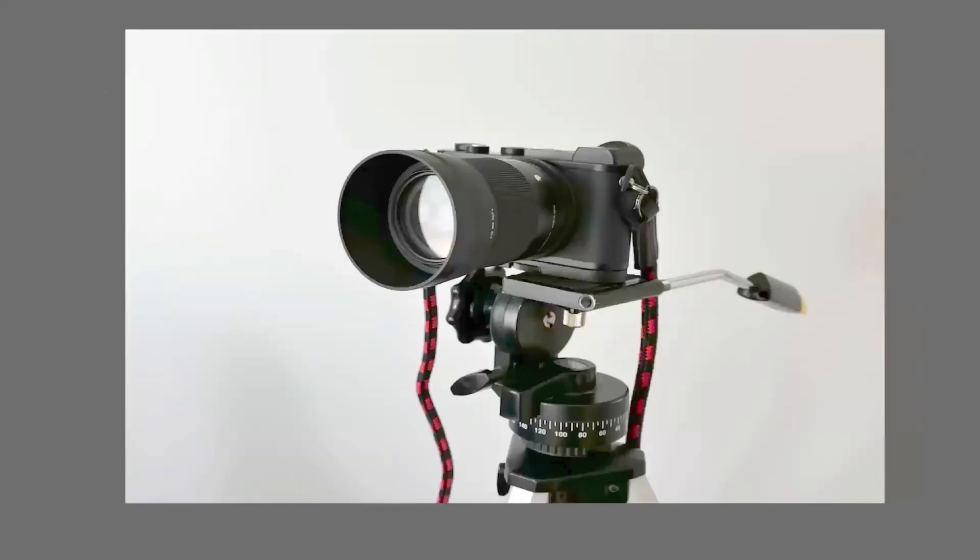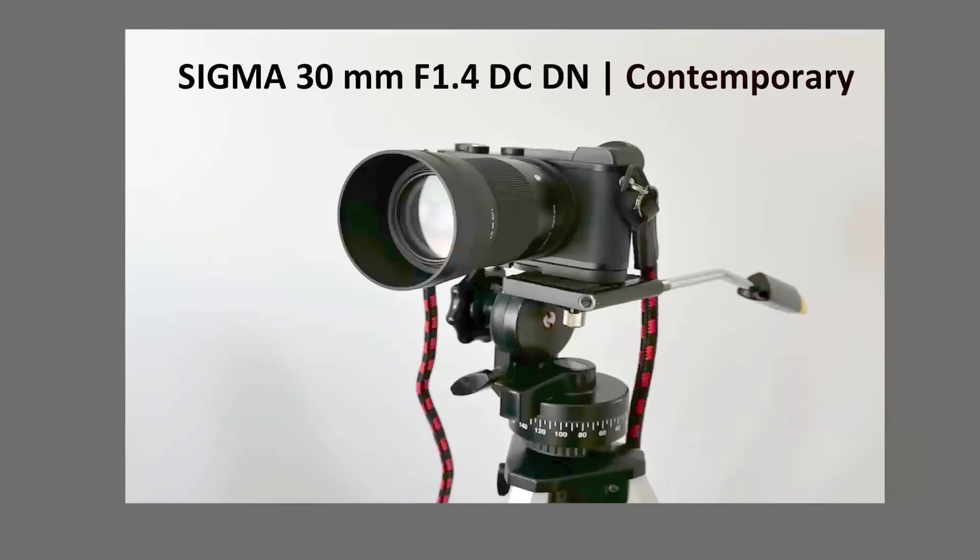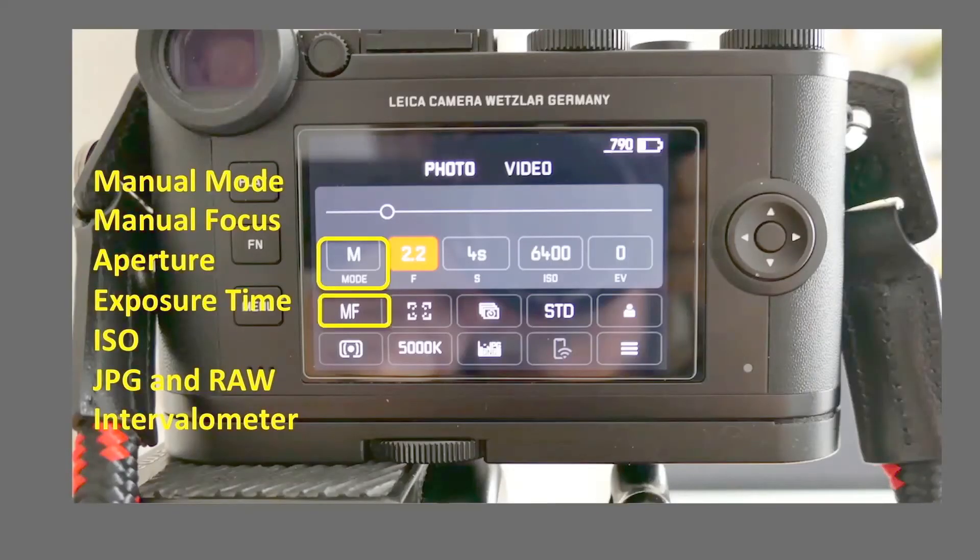For my initial shots, I used the Sigma 30mm F1.4 DC DN Contemporary, which is the type of high aperture, wide-angle lens often recommended for deep sky imaging. Let me go over some of the settings I had initially chosen: manual mode and manual focus — using focus peaking of the camera is easy using brighter stars. Aperture 2.2, exposure time 4 seconds, ISO 6400. I stored images in both JPEG and RAW. JPEG gives you a quick idea about the image content, and the RAW format is critical for post-processing. I also used the built-in intervalometer for taking multiple images in sequence.